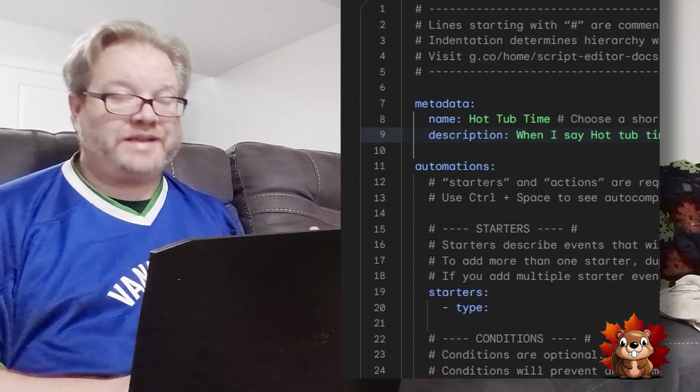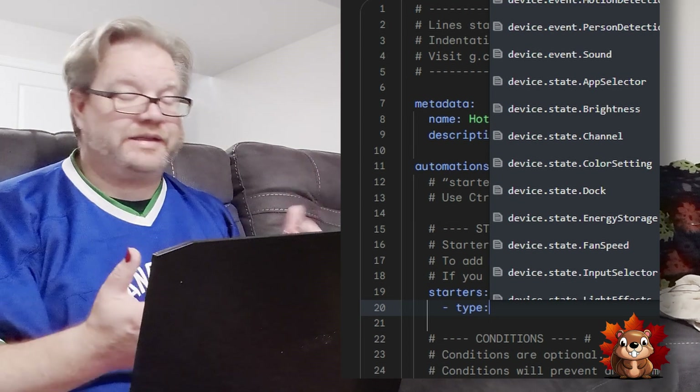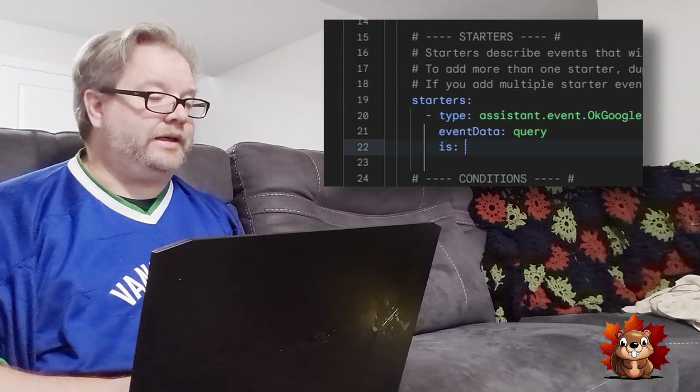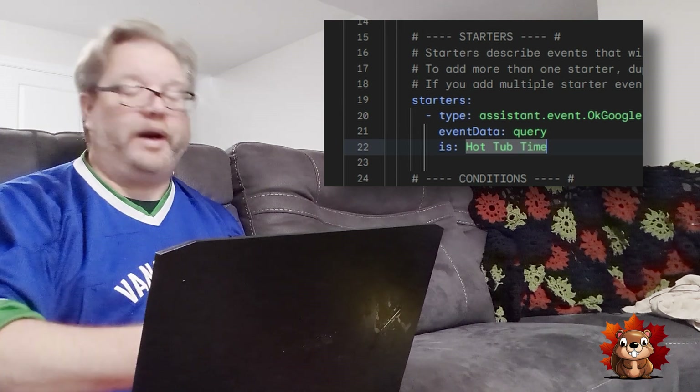The next step is starting the routine. We're going to use voice activation, so for the starter type, when you click on it, it brings up a nice drop-down menu where you can select your command. We're going to select 'Assistant Event' and call this routine 'Hot Tub Time,' so when I ask Google, it will run this automation. The next section is conditions — these are optional, and since this is a cold automation, I've deleted that section.